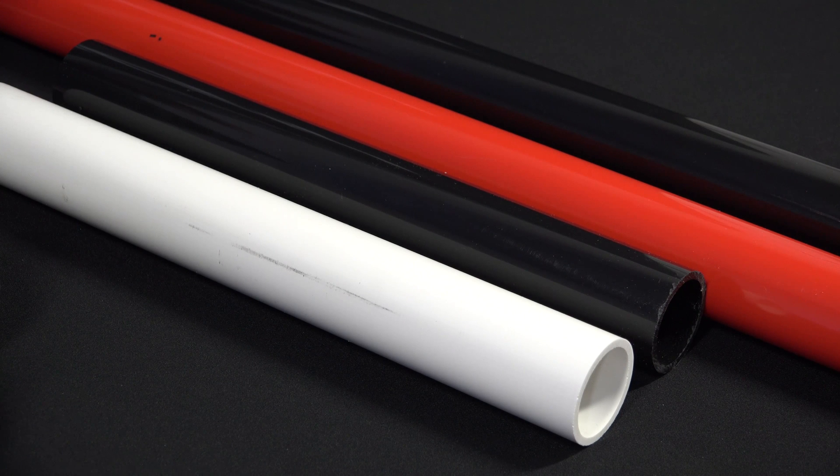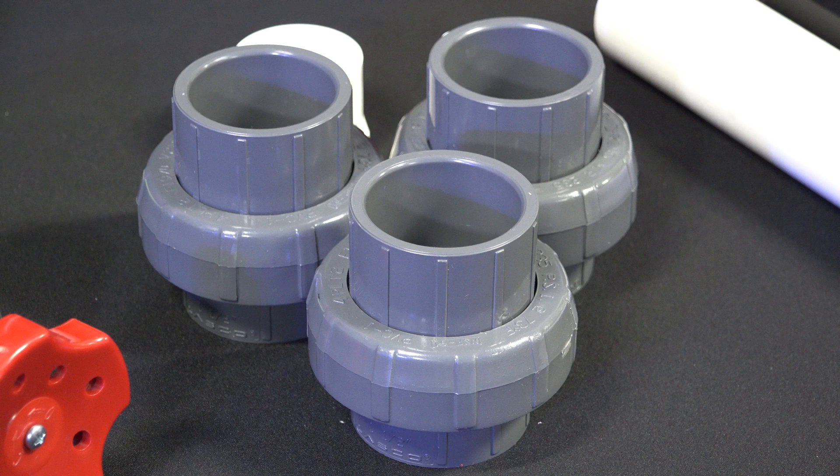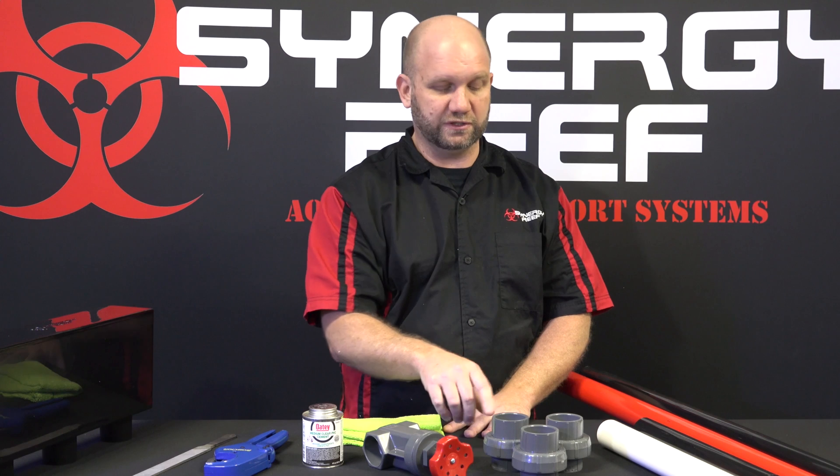You're going to need inch and a half PVC pipe, which you can get in any color you want. We sell red and black inch and a half on our website if you're looking for colors. You're going to need three inch and a half unions — you can use schedule 40 or schedule 80, it's your choice.